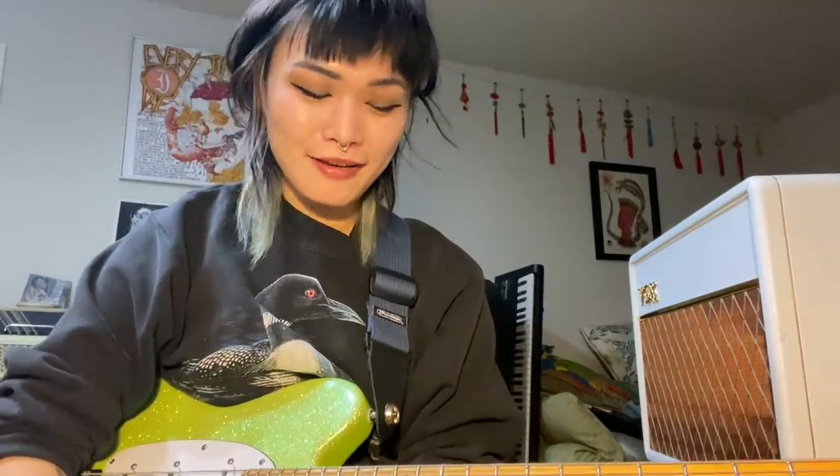My name is Yvette and I play in the band Covet. For this episode of Riff Rundown, I'm going to be teaching you the guitar solo-y bit from our song Nero. I jokingly call a lot of my riffs basically long run-on sentences because what I'm doing is tacking on little parts and building it into one big flowy sentence.